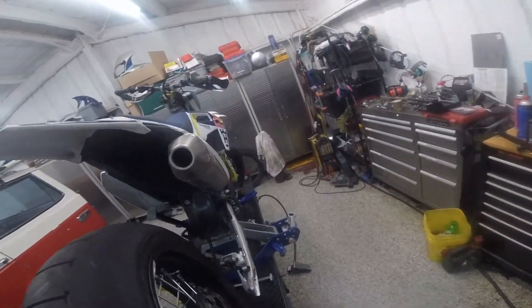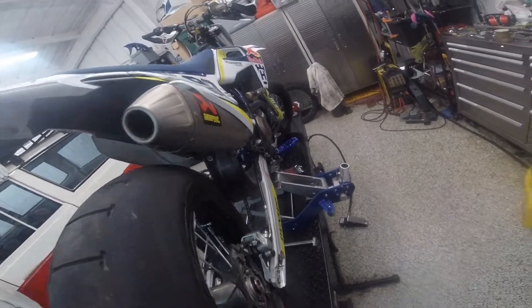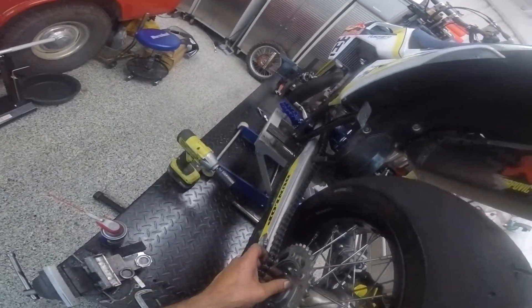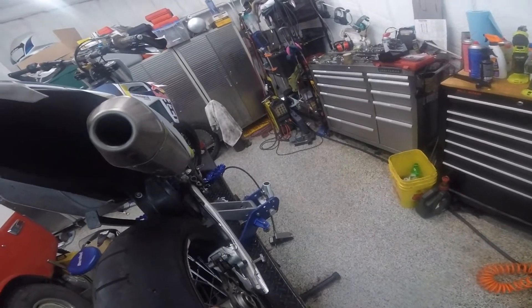So in order to change tires, which happens quite a bit on this machine, all we need to do is match the disc into the pads.